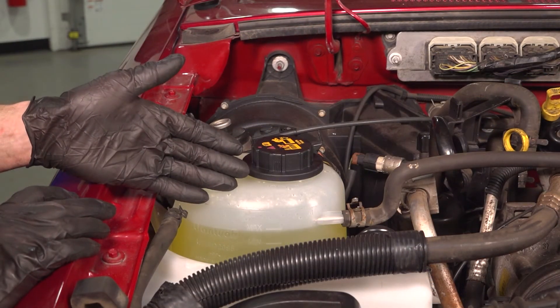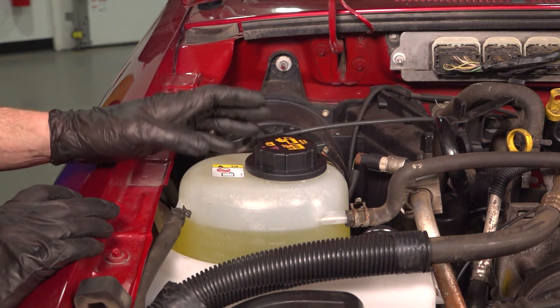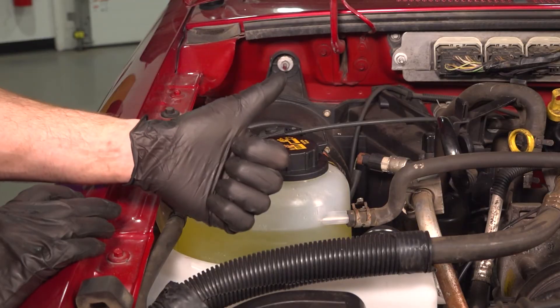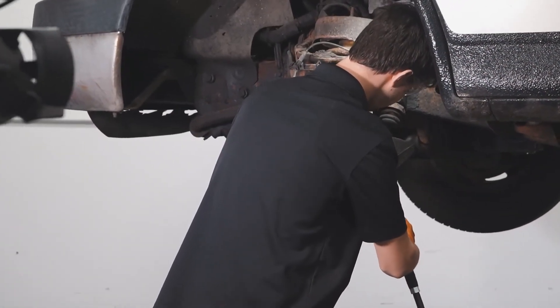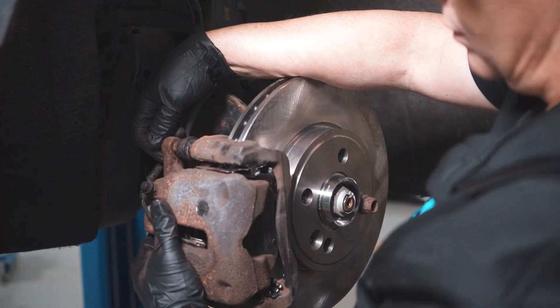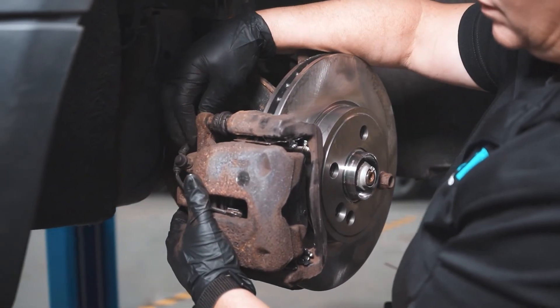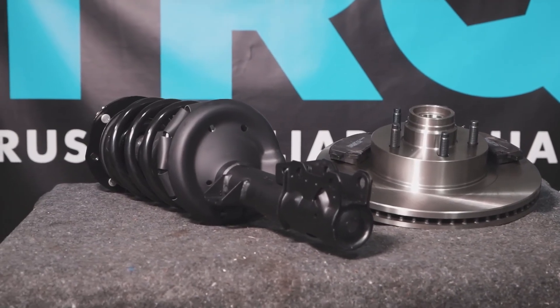We've got our vehicle back together. At this point, you want to go ahead and clean up your mess, check for leaks, and then take your vehicle for a road test. When only the best will do, demand TRQ — the only company that lets you view before you do. TRQ is committed to offering the highest quality aftermarket auto parts that are engineered with peace of mind. Thanks for using and viewing with TRQ.